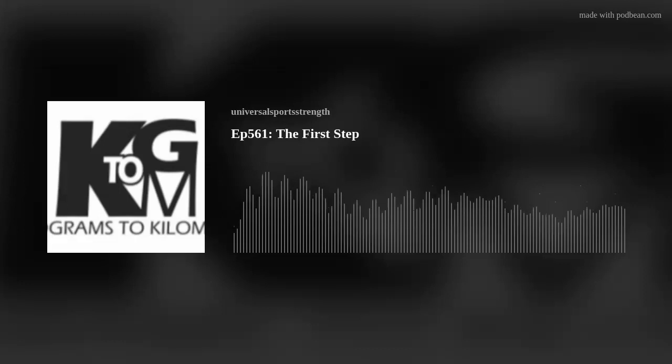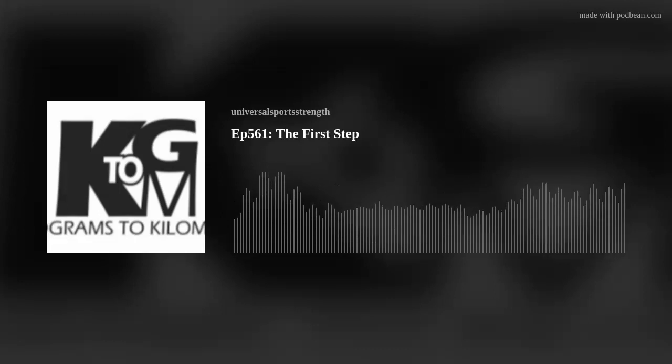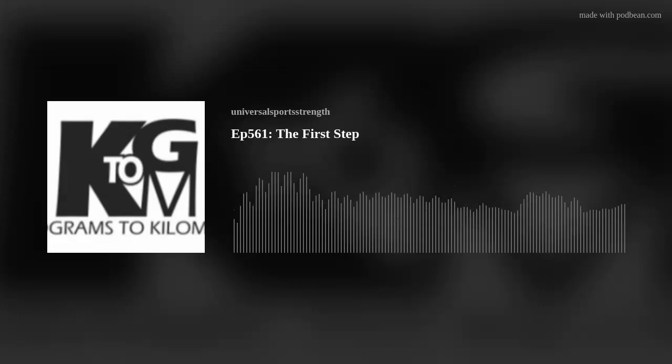Good morning, team. Thanks for checking in for the next Kilograms Kilometers podcast and continuing on with lunge week. In terms of progression, the first step after split squats,